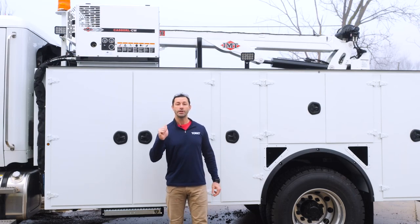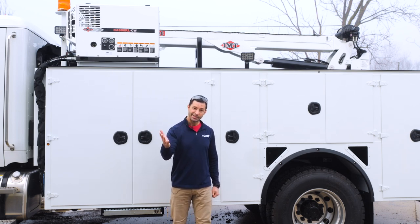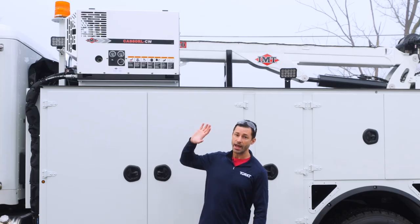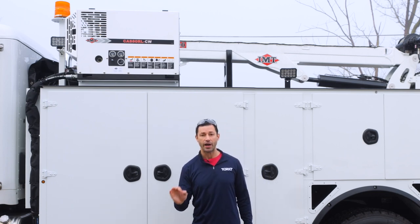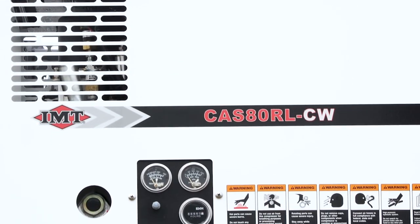Today we're going to talk about safety, specs, operation, maintenance, installation considerations, and the business case for this air compressor. This is an expensive air compressor to purchase. It's also an expensive air compressor to maintain, so you want to make sure that you're making a good business decision when you put this air compressor on your truck.